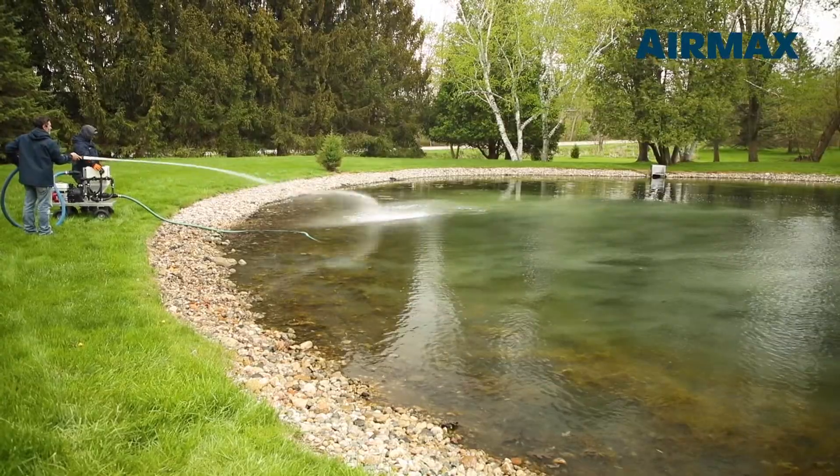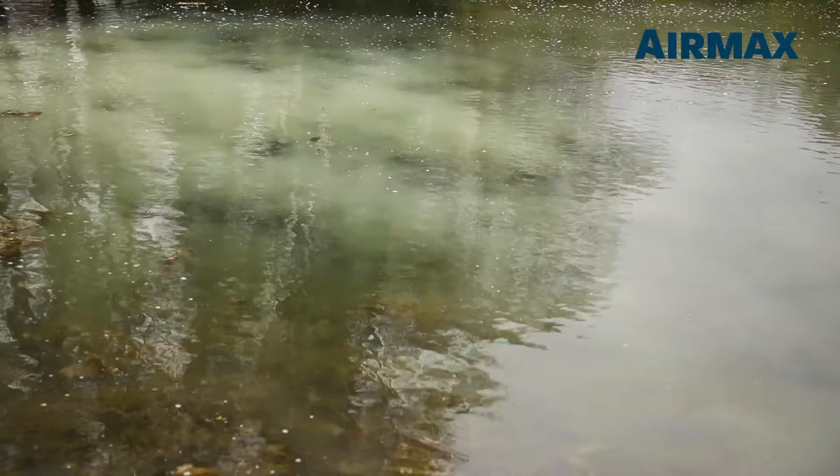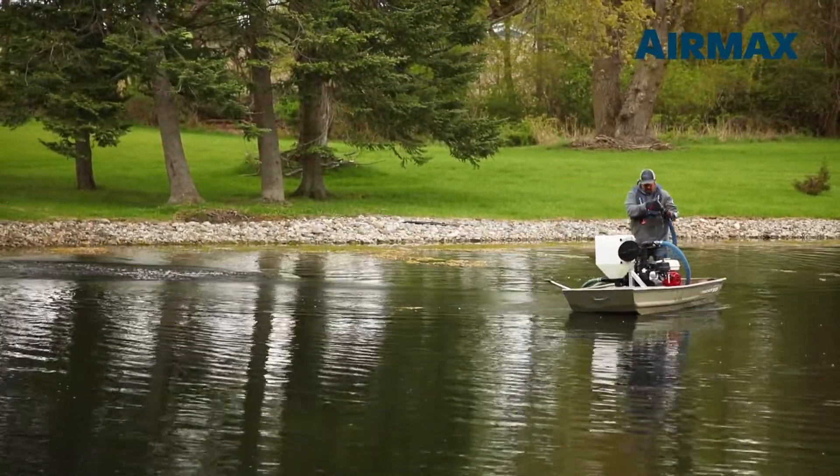The Air Max portable sprayer is also ideal for boat applications and water bodies where complete coverage cannot be achieved from shore. The engine and pump assembly can be transferred from cart to boat in just a few seconds.